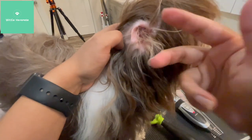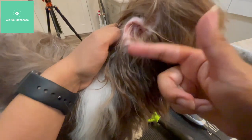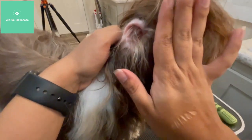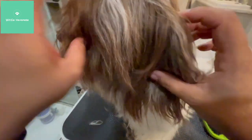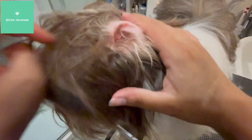If I want to trim these, I'll trim these, but since we're leaving her hair long, I'm not going to. Normally when I trim their hair short, I don't want these sticking out, so I do trim those a little bit. But we'll check the other ear too and make sure this one's the same.